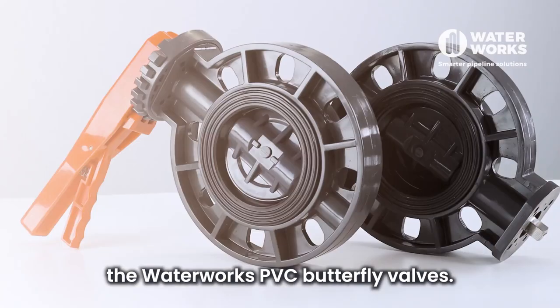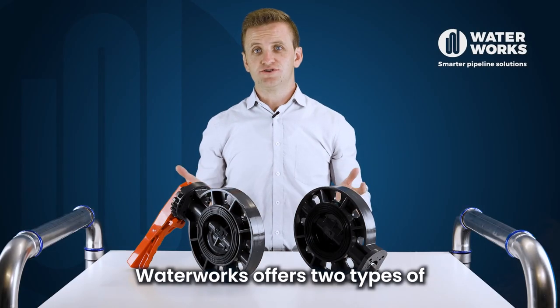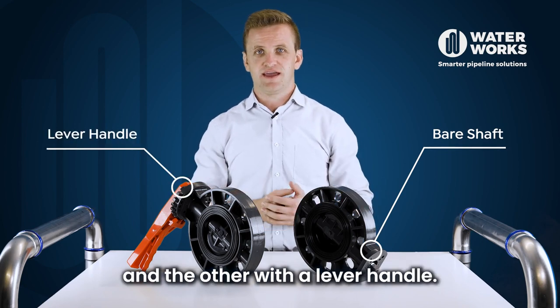In this video we'll be looking at the Waterworks PVC butterfly valves. Waterworks offers two types of PVC butterfly valves: one with the bare shaft and the other with the lever handle.